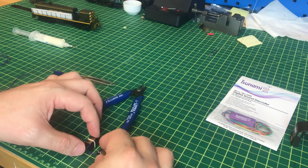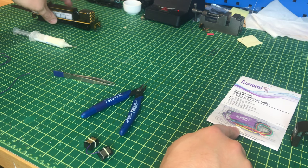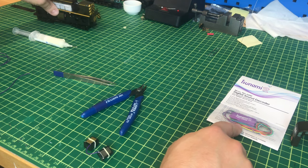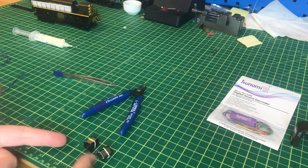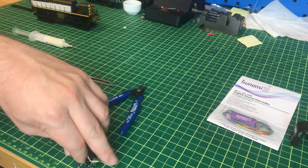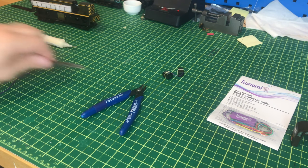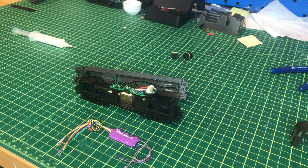We can either feed the purple wires from the decoder through the holes in the model first or solder two purple wires to the speakers. We're going to set the speaker assembly aside for the moment and install the decoder first, then wire the last two purple wires to the speakers once it's inside the model.